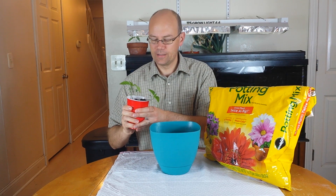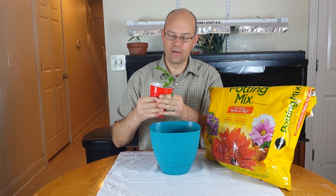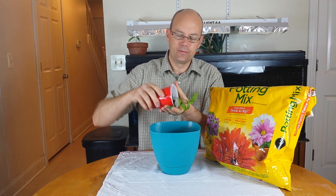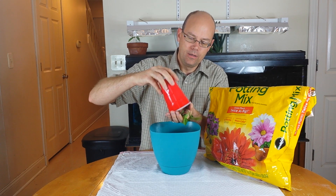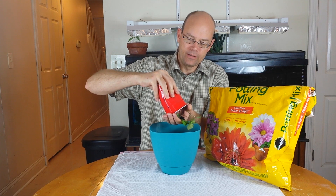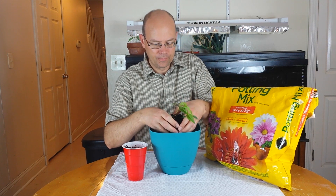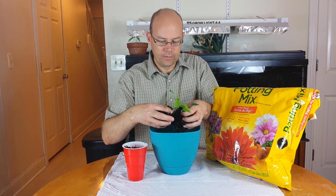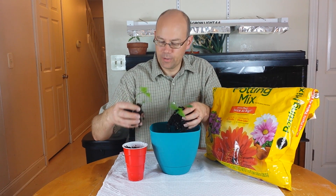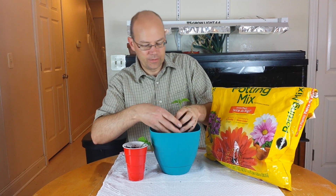We're going to get these guys out of here. Squeeze them a little bit — ideally when you grow these you should just have one in each cup. I was a little greedy and tried to do two, so now we're going to have to pull the roots apart. It's time for these to come out; they're getting a little bit stressed and the leaves aren't quite as green as I wanted. We'll just gently pull them apart. This one already has a lot of roots after just two and a half weeks.